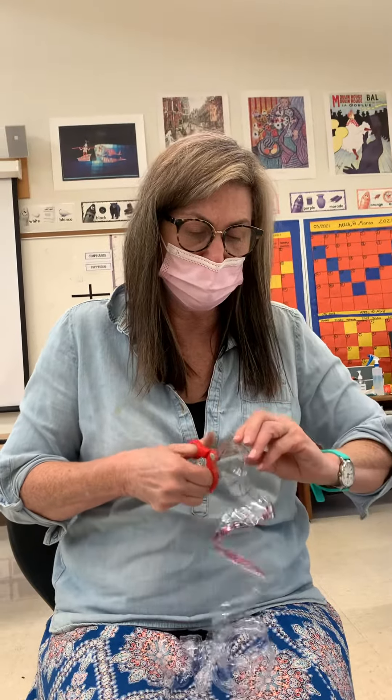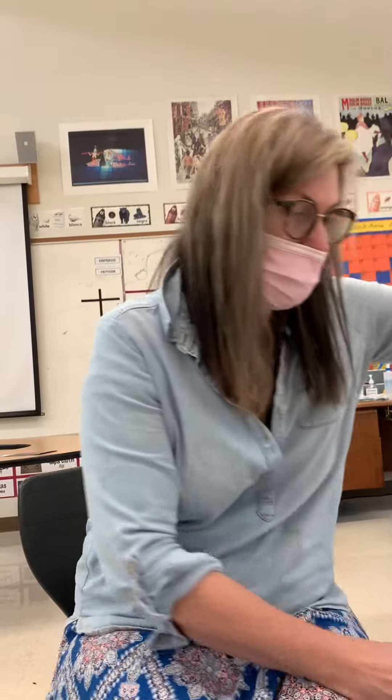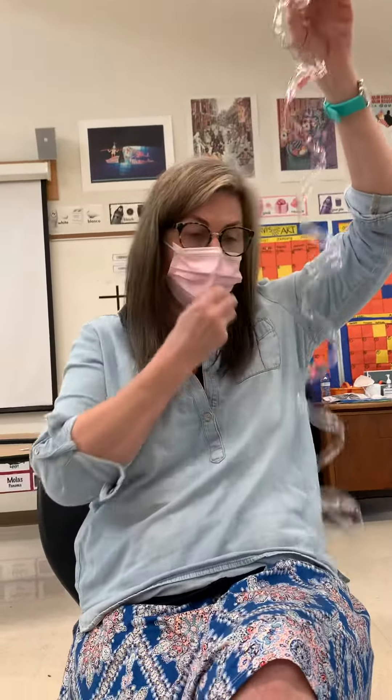When you're using Sharpie, girls and boys, please do me a favor and make sure not to draw on your hand, because you have oils in your skin that will actually make your Sharpie not work. Isn't that cool?